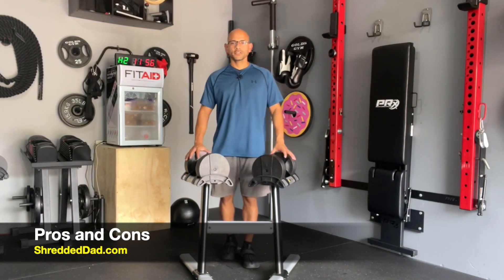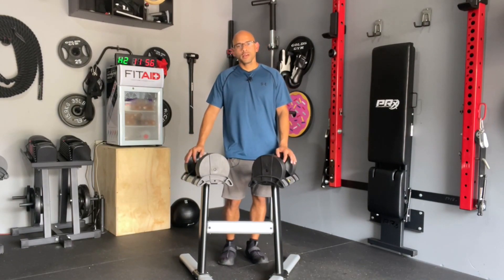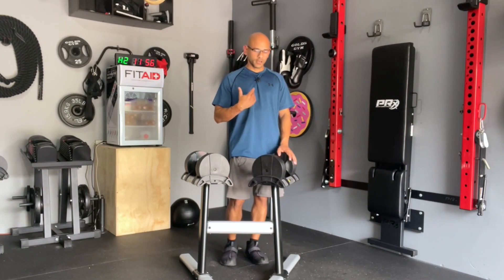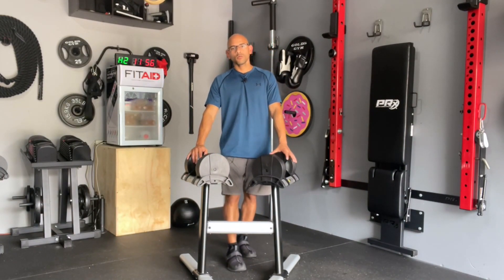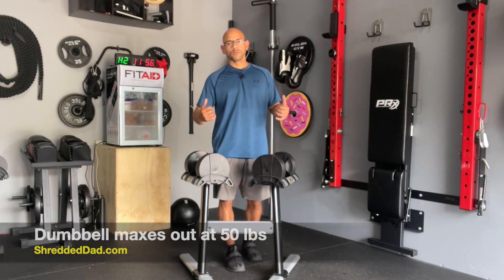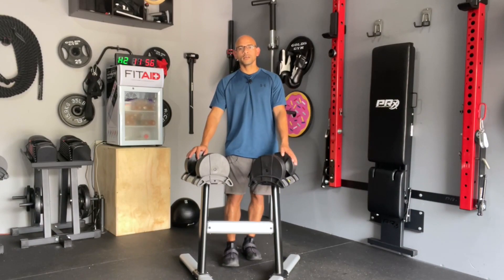Now I'm going to talk about the pros and cons of the Core Home Fitness adjustable dumbbells. I'll start with the cons since the list is shorter, and keep in mind some of these cons are relative to my type of training. Con number one is the fact that these only go up to 50 pounds. When I'm doing a compound movement where I'm able to load up a lot of weight — like a bench press or squat — 50 pounds is not going to be a lot, and for that reason that is a con for me.